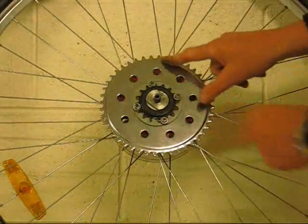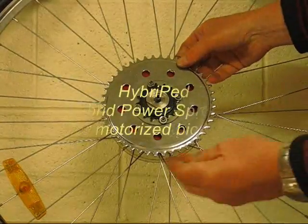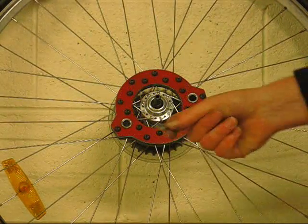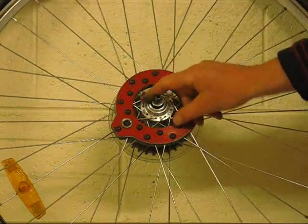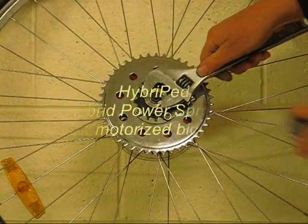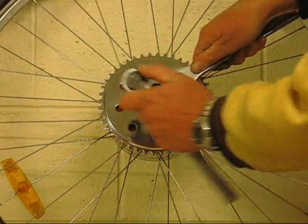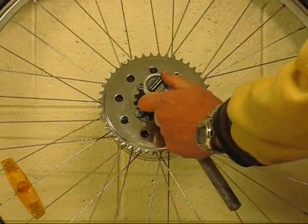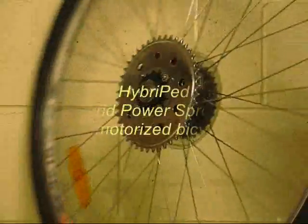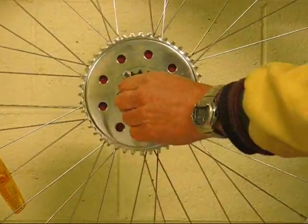Now we turn to installing the sprocket on the axle. If you simply slide the sprocket assembly over the axle the sprocket would rub against the spoke fixture. To correct this you add a spacer so that the sprocket spins freely. Now we tighten the lock nut against the sprocket axle boss. You cannot put a tool on the bearing cone but you can prevent the axle boss from turning as you tighten the lock nut. This may require a tool on the lock nut on the other side of the wheel.